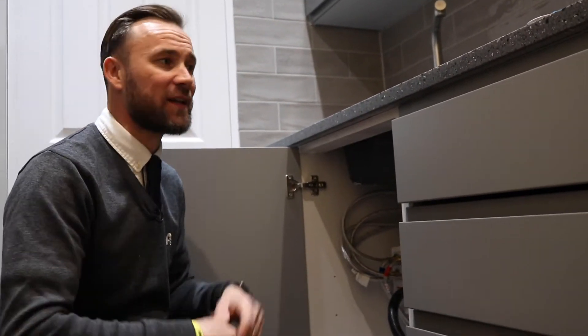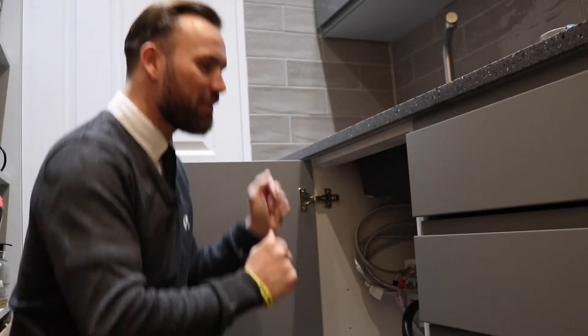So you have got that extra room if you want to put a water softener in there, or water conditioner, or even just your cleaning products — it gives you that space back under your kitchen sink. So that's a little bit about that.